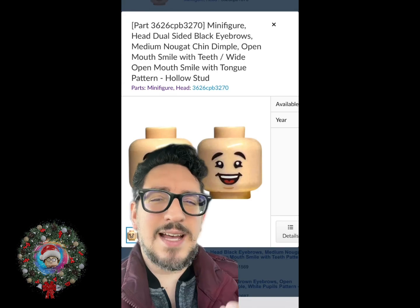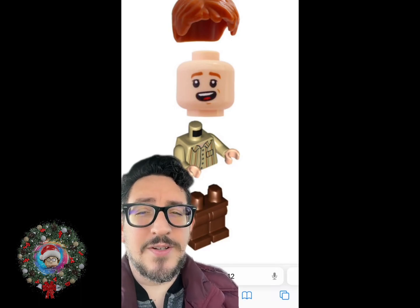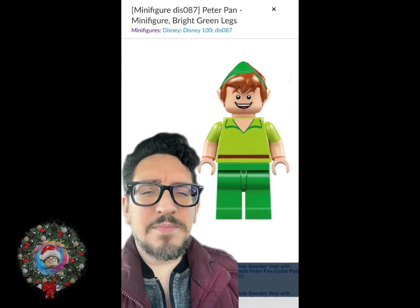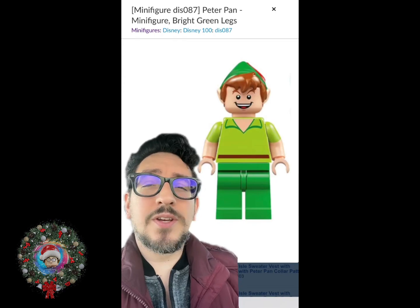When it came to his head, I had a lot of difficulty trying to find one that I was happy with. Russell seemed like a good contestant, as well as this Harry Potter character. I even liked the look of Sheldon's smiling face, but ultimately I kept finding myself coming back to the Peter Pan smile. It just looks so innocent and childlike. So for the head, we are going to use Peter Pan.